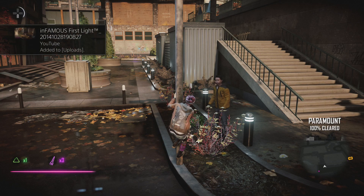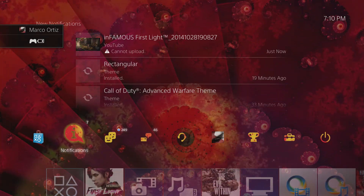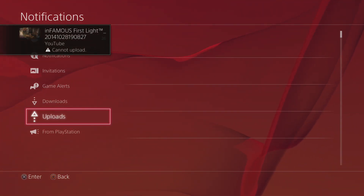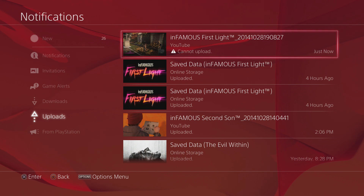So once you're done, let's go ahead and click Share. The video is gonna start uploading. Let's go ahead and see the notification center to check the status of the video. It gave me an error, but let's go ahead and click Retry.